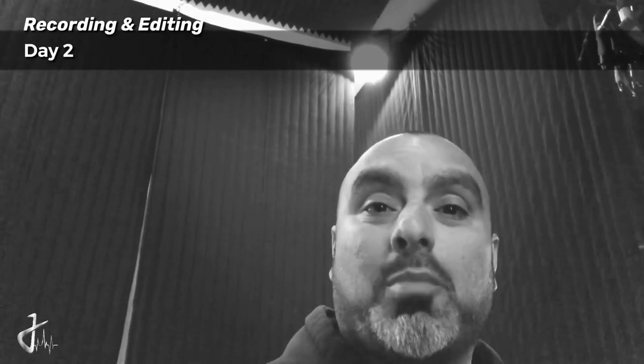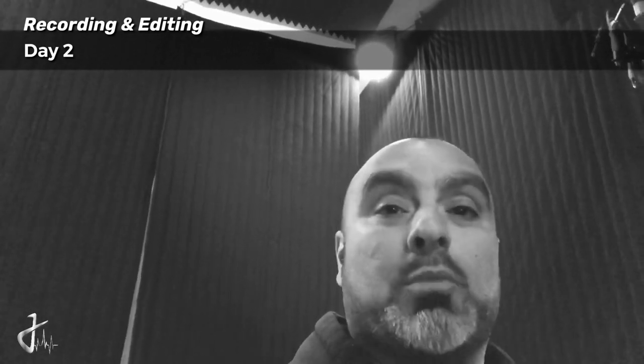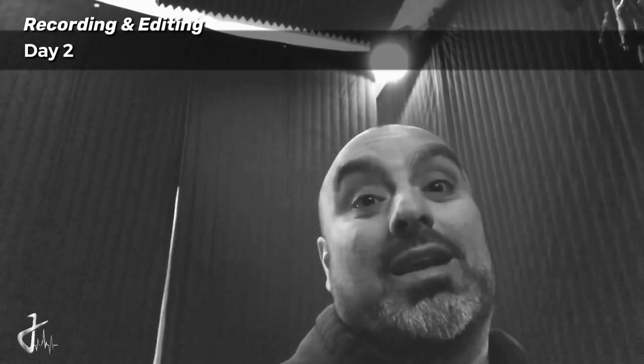Good morning everybody. Last night I had a buddy come over and we tracked some background vocal parts - I'm gonna show you that soon. But this morning I was messing around with an intro. I want to make it feel almost like a movie trailer intro. I got some violin sounds and I think it's sounding pretty dope. Check it out.